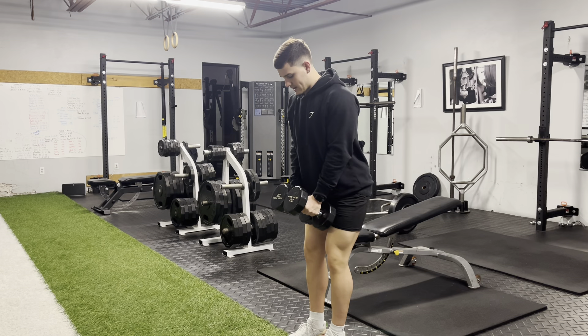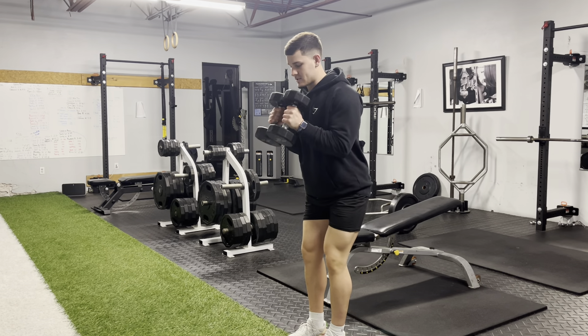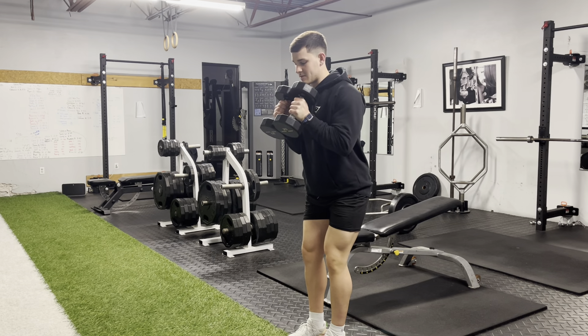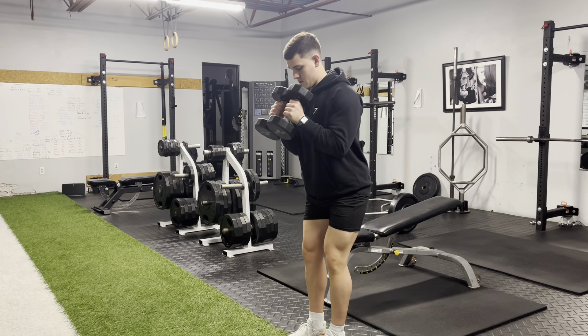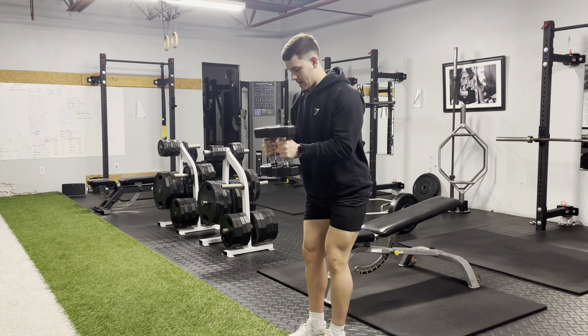You're keeping your elbows still while you're performing a hammer curl, and I'm constantly squeezing these grips together — just thinking about squeezing my palms and trying to break the bar. That way my biceps are under tension the entire time.